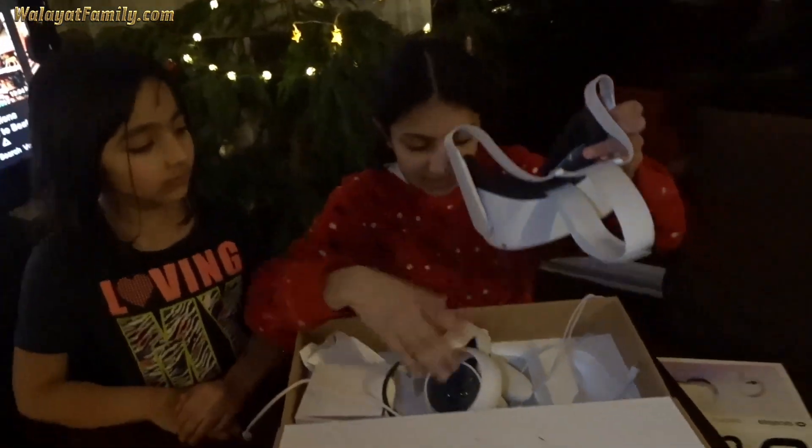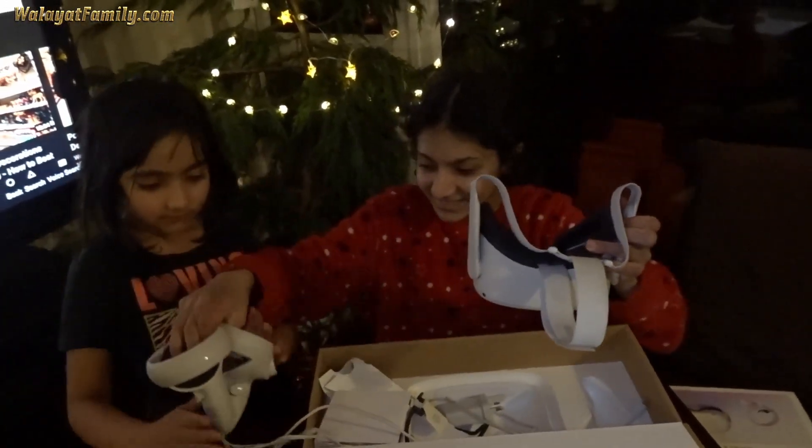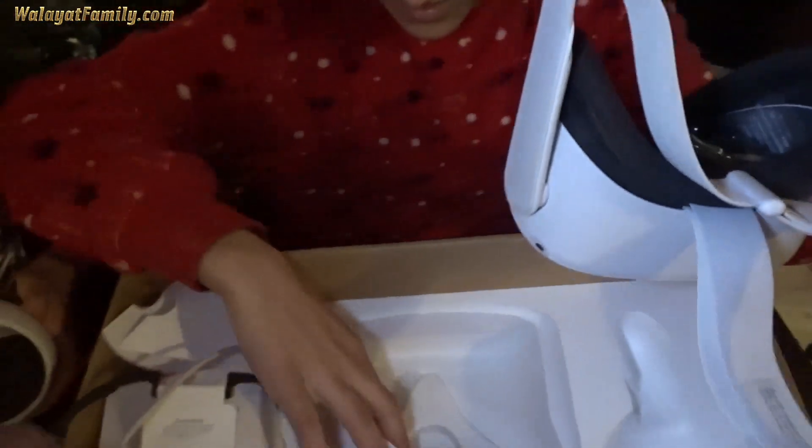Put everything straight back in the box — you made a right mess. Before you break it, before you've even used it.